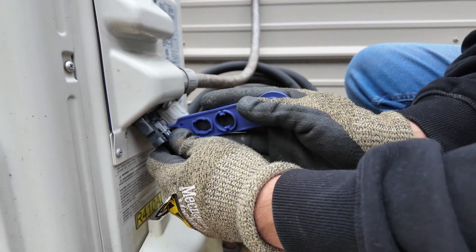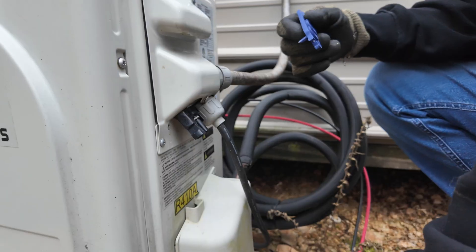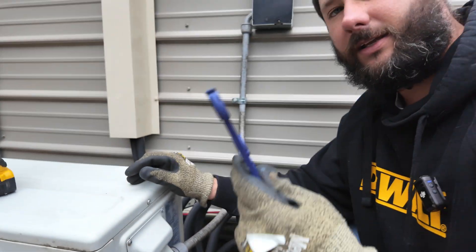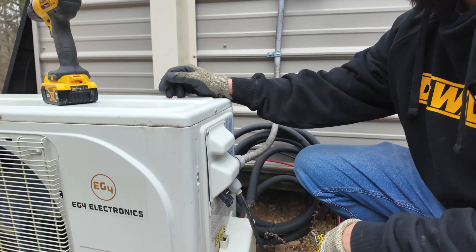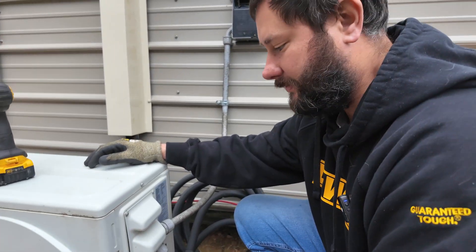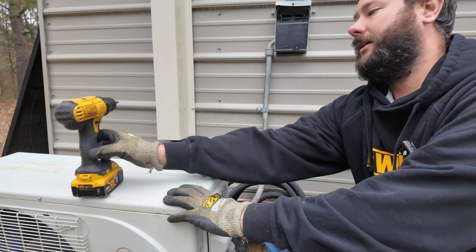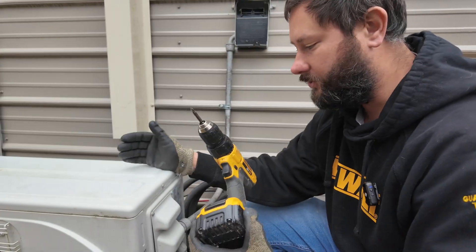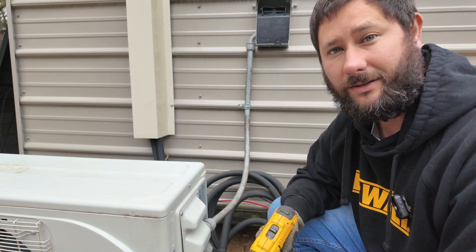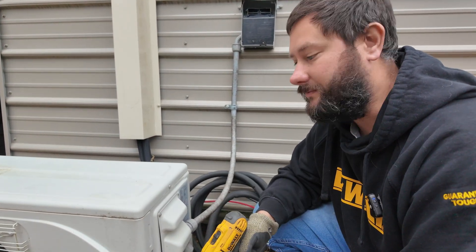I'll post a link in the description for this little tool so you can disconnect the power for your hybrid mini-split. Now that our power is disconnected, we need one tool: our drill with our Phillips bit. You can use a Phillips screwdriver, but it's going to take you a lot longer to take these panels off to actually get to that reversing valve.